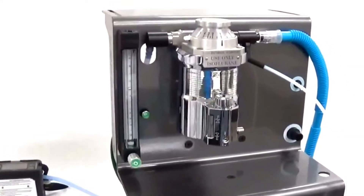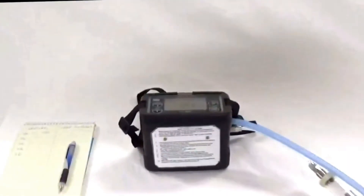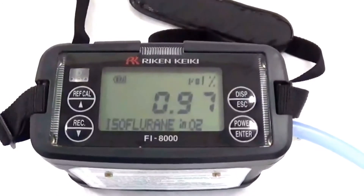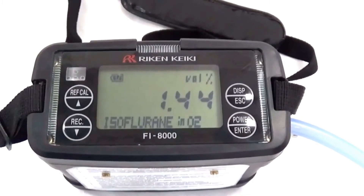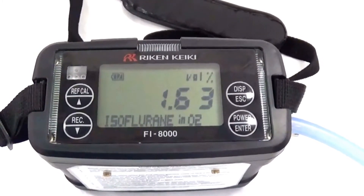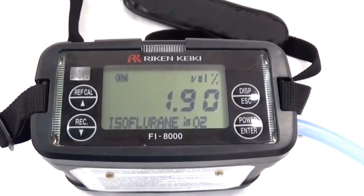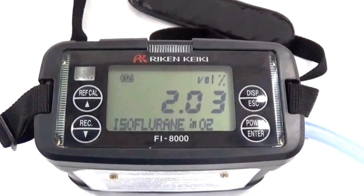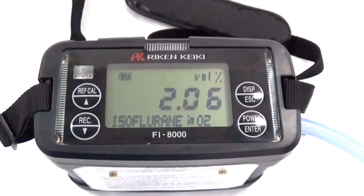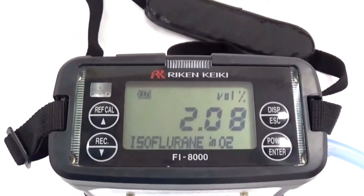We will now adjust the vaporizer to 2% and wait until our number stabilizes. This could take a few seconds. The pump runs constantly, so no need to try and turn it on and off. We are at 2.07, 2.08. We will record the 2.08 value.